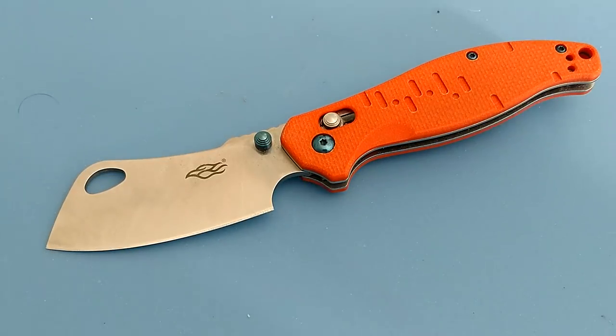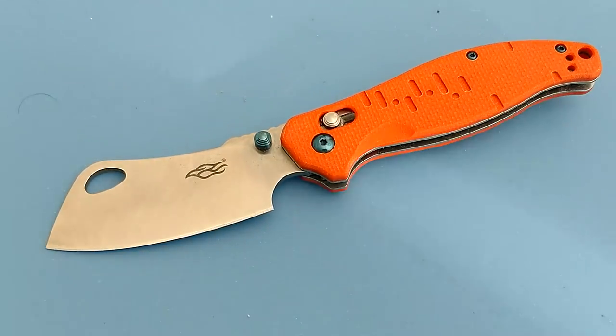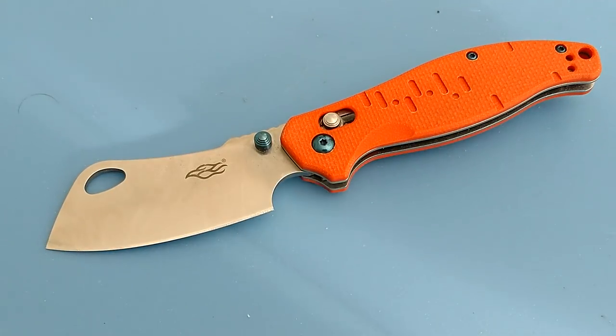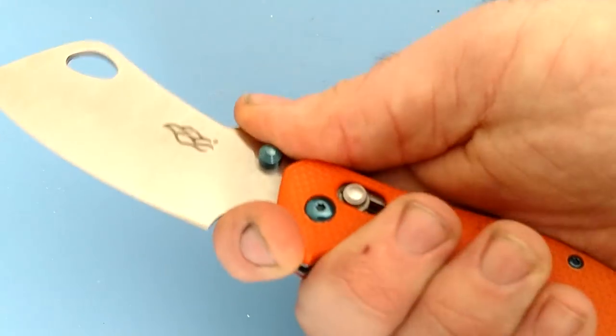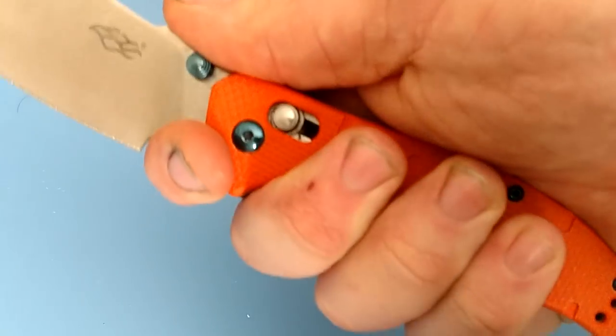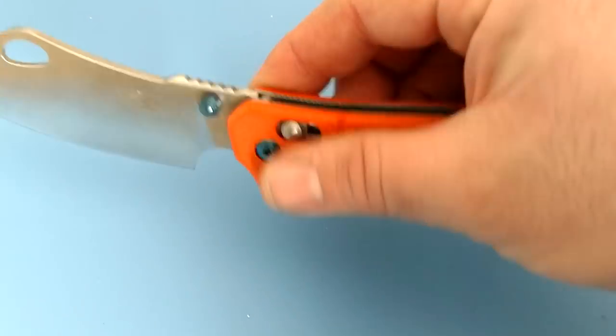Does this make a really good all-around camp knife? I think so, because in the end I don't use the tip a lot while I'm camping — I tend to use the belly of the knife, cutting rope, cutting wood, things like that. When I think about a folding knife I'd want to bring camping, this comes to mind because of that ability to do some wood carving up close — you have very good control, very good grip, and it's got that kind of thicker blade.